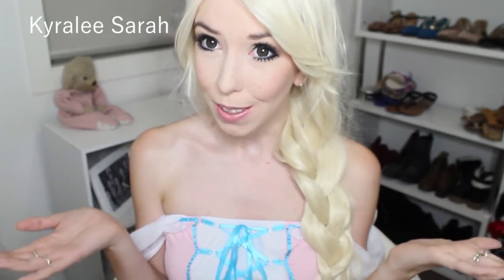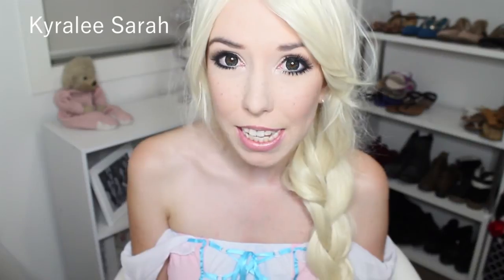So this is the final look of my Rapunzel. Thank you for watching, I really hope you enjoyed it. If you want to see any more tutorials like this, then please let me know, and I will see you guys later. Bye!